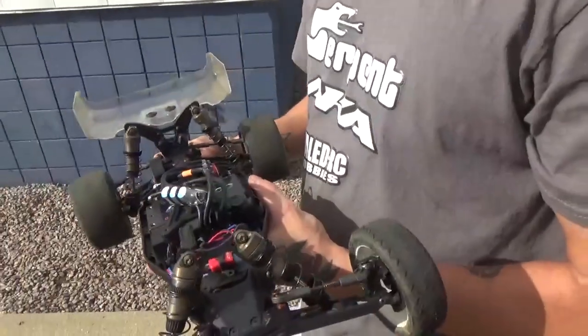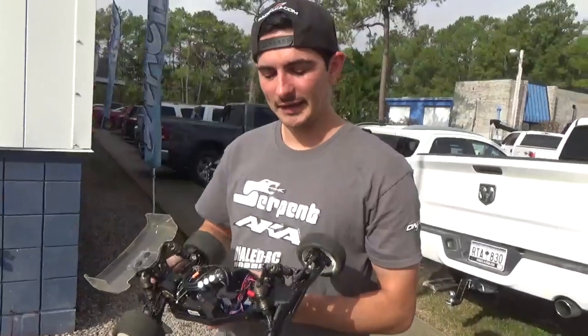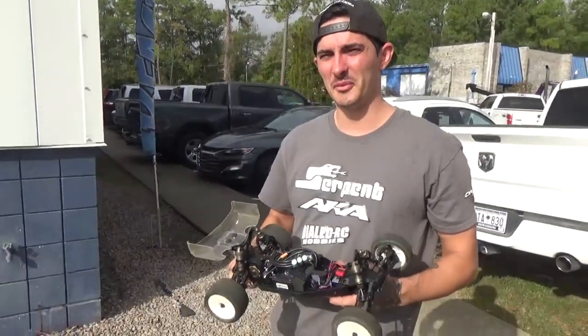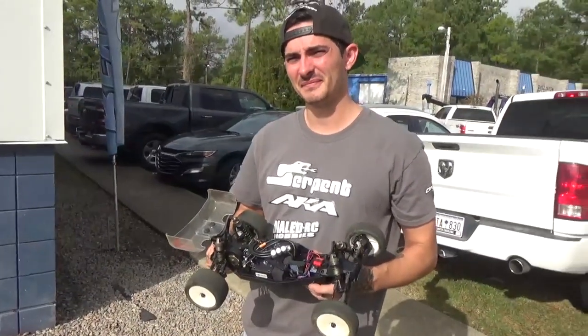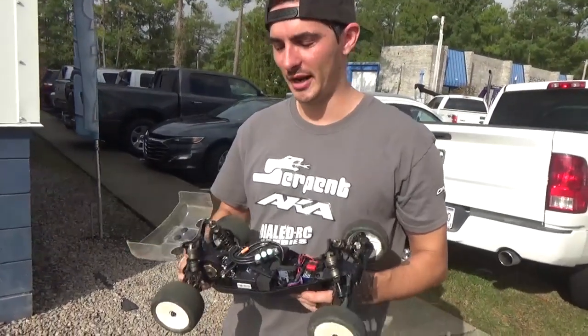The kit setup was designed more for a dirt sealed surface — what Billy Easton races on in 10th scale — rather than a high-grip track. It was decent but needed a little adjustment. JT has mostly stuck with the stock setup, and the one peel change in the C&D blocks really brought it alive.